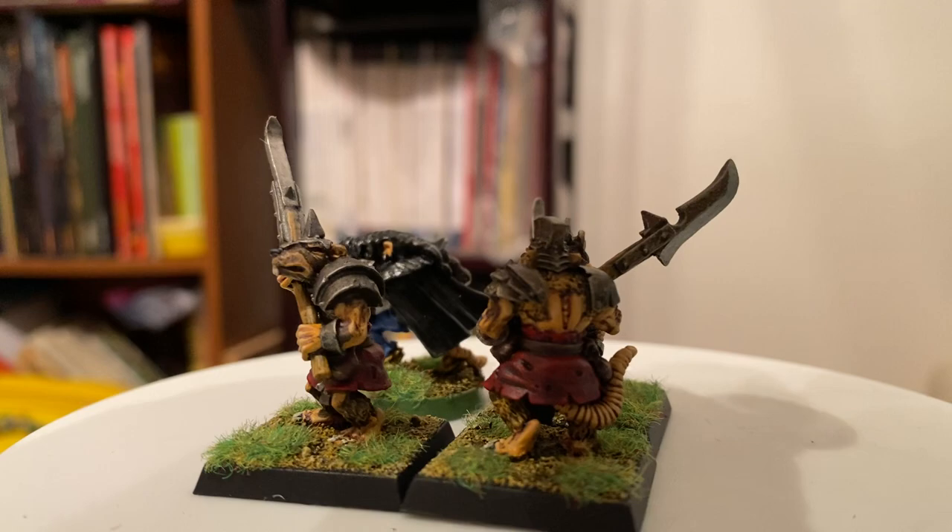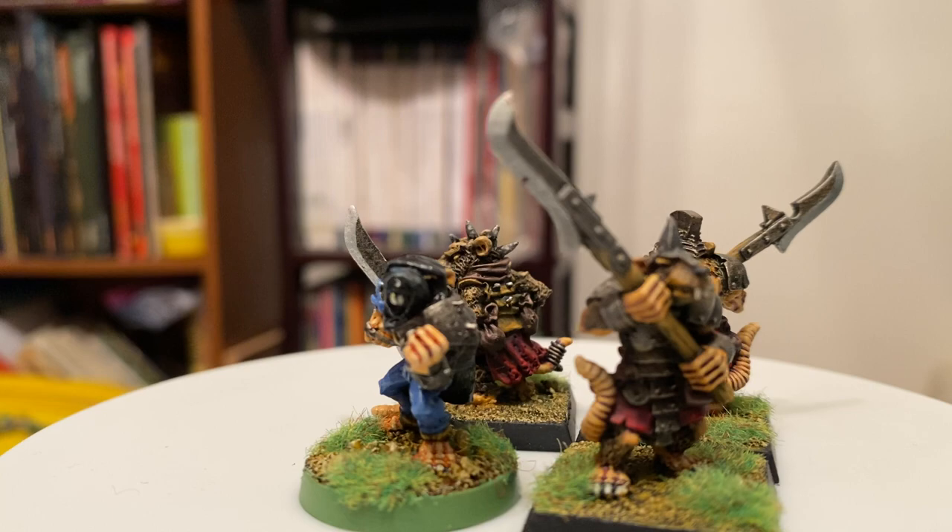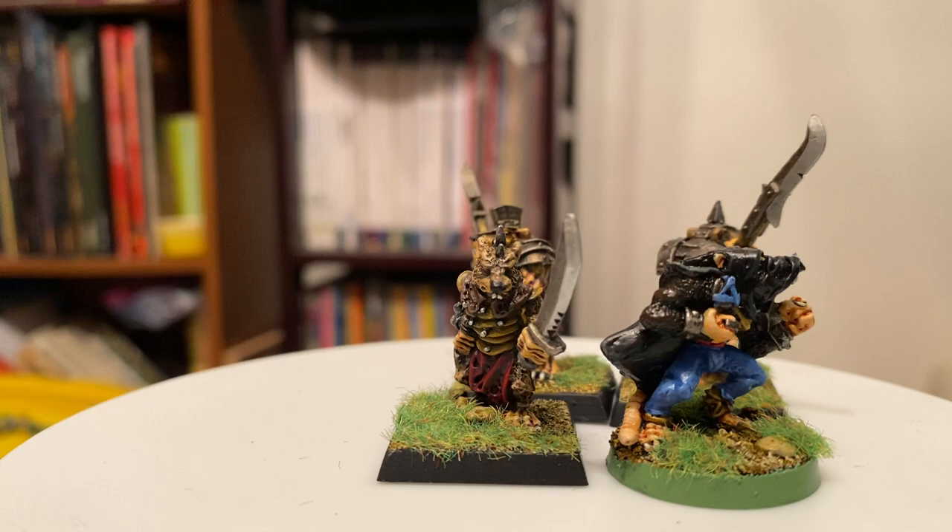I also wanted to test out the camera for these Fred Reed figures, to see how they worked. Oh, this is all kind of lopsided.